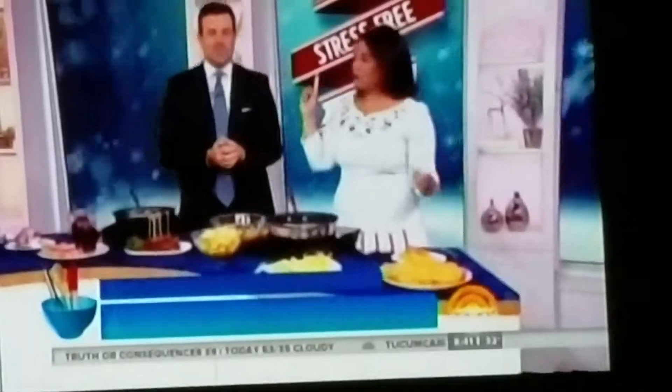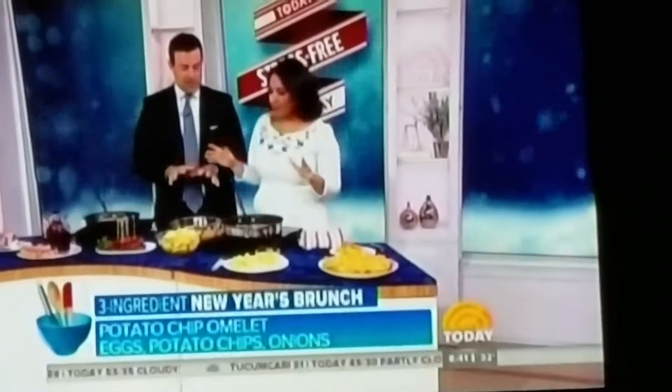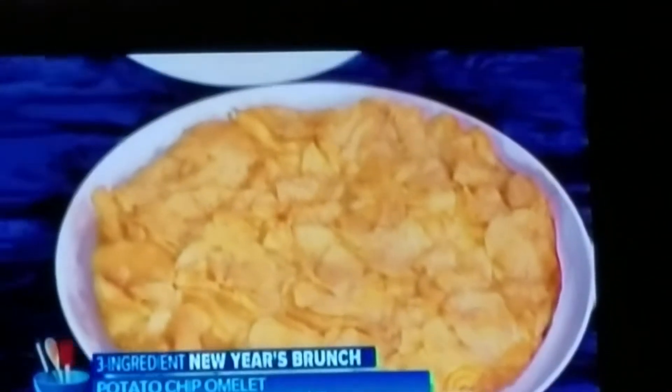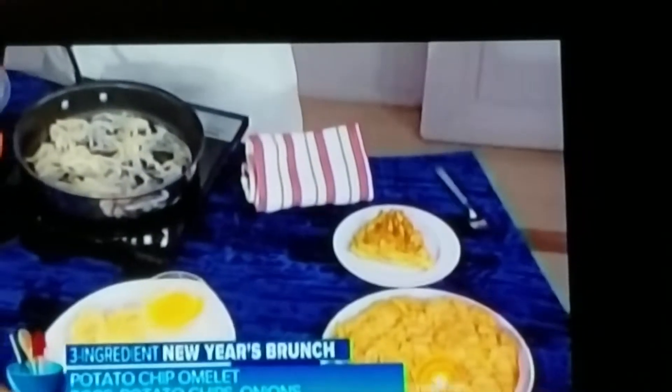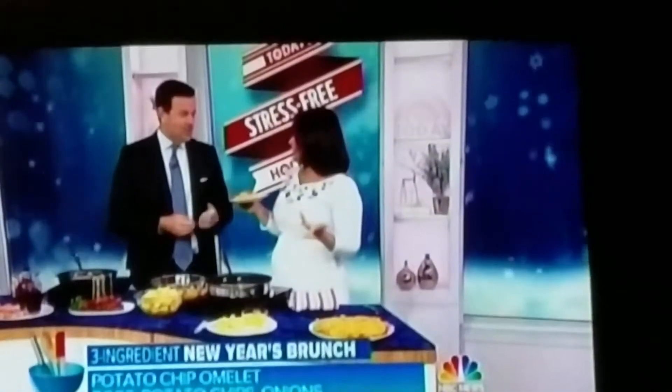Finally, our eggs. Instead of chopping up potatoes, we're using potato chips — saving you big time. Sauté some onions, add your potato chips, mix them up with your eggs. Egg, onion, potato — just three ingredients. And then you get this gorgeous Spanish-style tortilla.